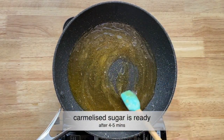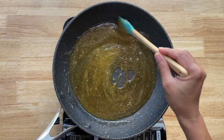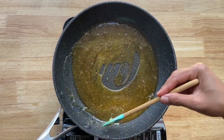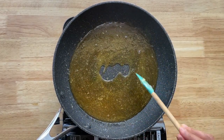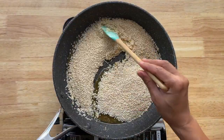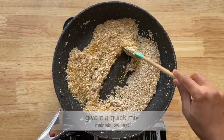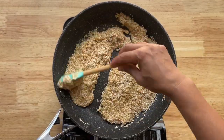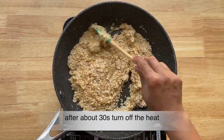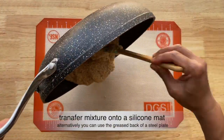You can also make this with jaggery. I prefer chikki made with sugar because it has a very nice crunch to it. After about four minutes I'm now adding the roasted sesame seeds and giving it a good mix. I'm maintaining low heat and after about 30 seconds, once it's fully mixed, I'm removing it from the heat.